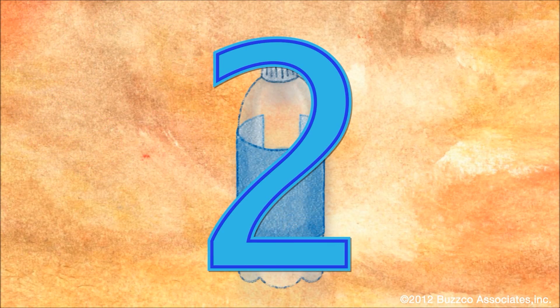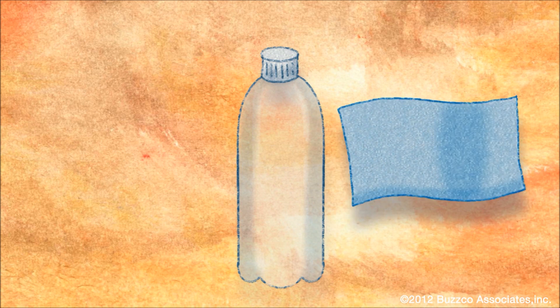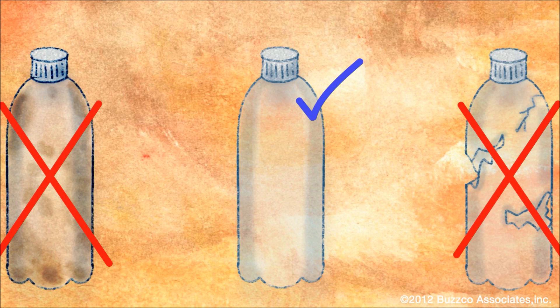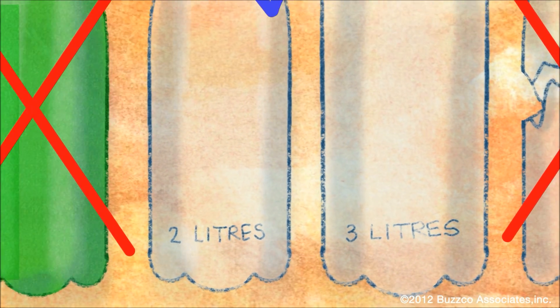Step two: take a plastic bottle, like a soft drink bottle, and remove its label. The bottle must be clean, unbroken, transparent, colorless or with a bluish tint, and it must be smaller than three liters.